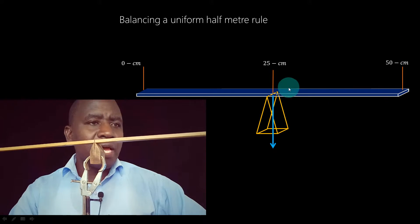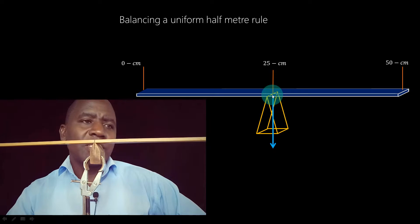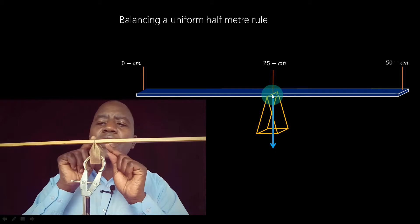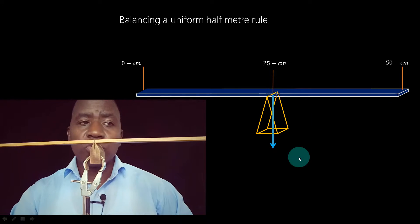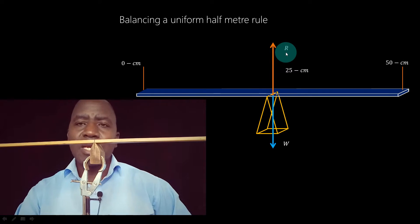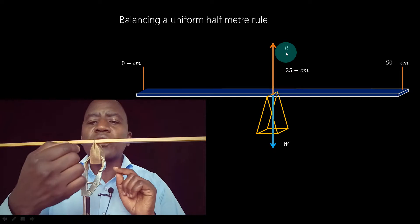Looking at the diagram, this is the 25-centimeter mark. How many forces are acting on the meter rule at that point? First, let's appreciate that a uniform meter rule has its center of gravity at the geometrical center. This uniform meter rule is 50 centimeters, so it has its geometrical center at the 25-centimeter mark — that is where the weight of the half-meter rule is acting, as shown in the diagram. The pivot is also exerting a force upwards, which we call the reaction. In any system in a state of equilibrium, the forces acting must balance each other.